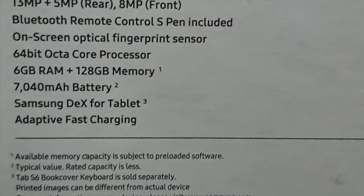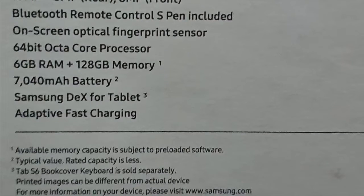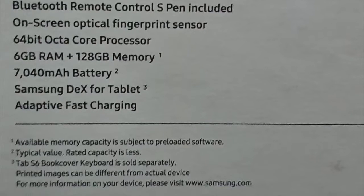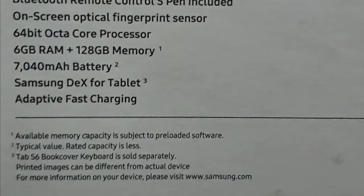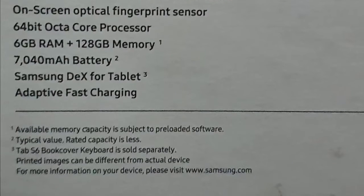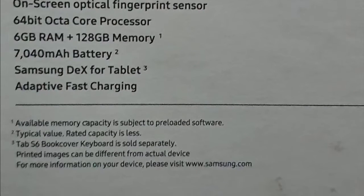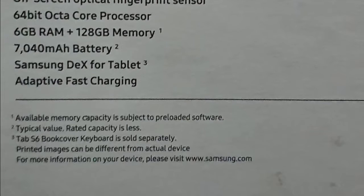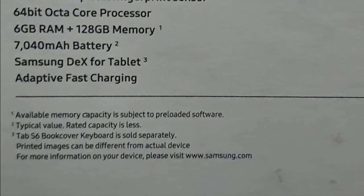For security, it has an optical fingerprint sensor. In terms of memory, it has 6GB of RAM, and the battery is 7,000 milliamp-hours. It also has a built-in Samsung DeX for tablet — I'll show that later. And it supports fast charging.